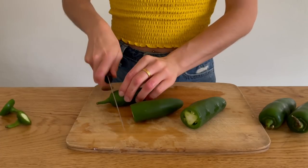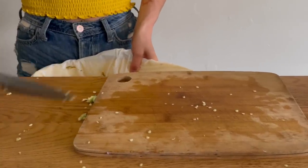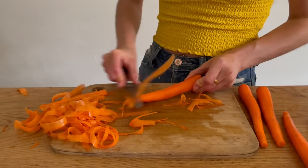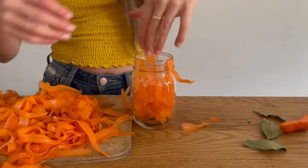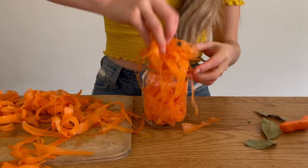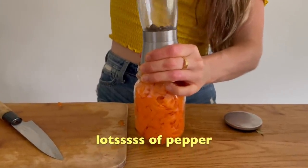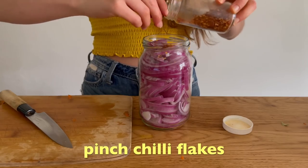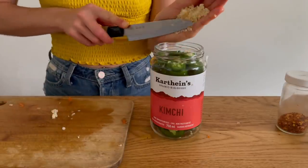We're making a bunch of pickled things today, so I'm just stuffing the jars full right now and then making the brine all in one. I chopped up a bunch of jalapeños and tried to knock out as many seeds as I could, but I didn't fully de-seed them because I want the spiciness. We are also making some pickled carrots — I shredded the carrots with a peeler into ribbons, stuffed five carrots into a jar. For the pickled red onions, I added chili flakes, and now I'm mincing some garlic to go in with the jalapeños because I love that balance between garlicky-ness and spiciness.